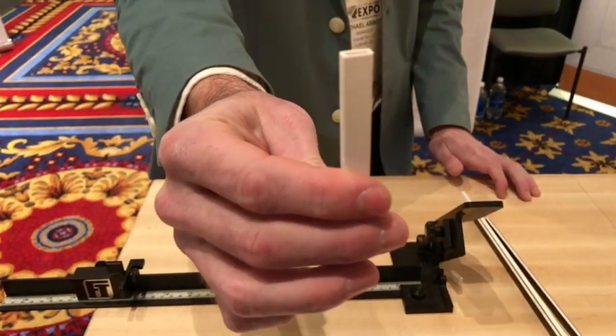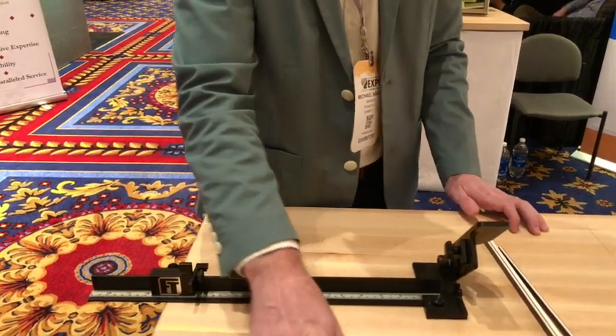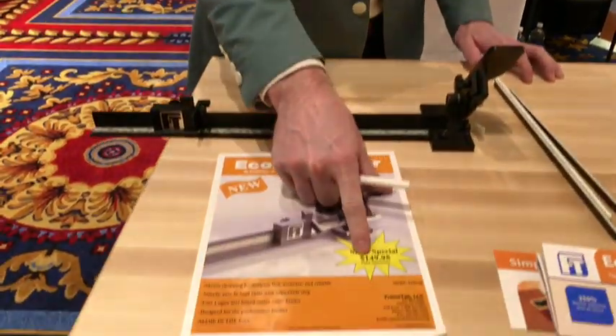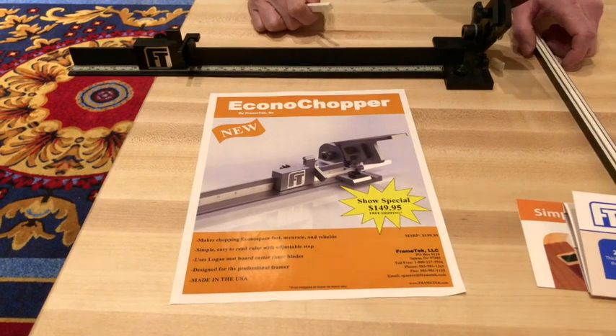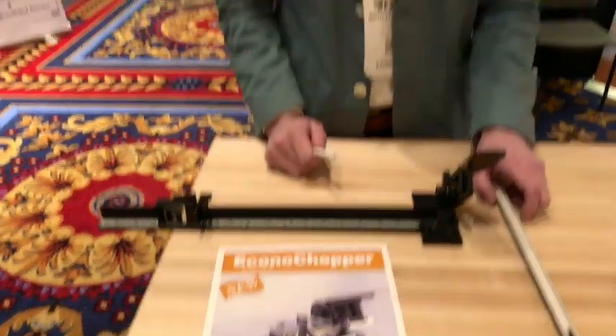I will send with Bennett the instructional flyer for this chopper — you guys can take a look at it. We do have a show special, but I do honor the show special for people that call in and say they attended for about a week or two after the show ends. My name is Michael with Frametech, and it's been a pleasure making a video for you. Thank you, and out from Las Vegas.